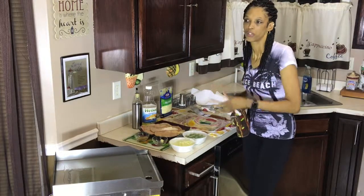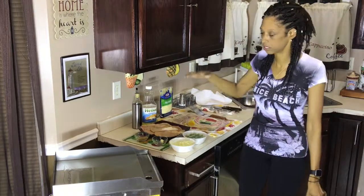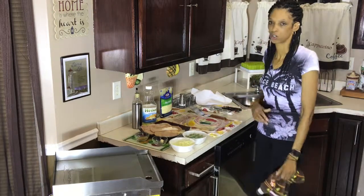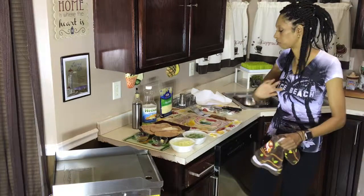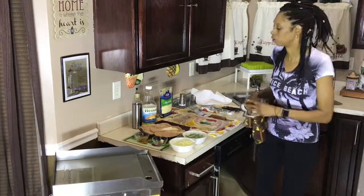We're going to be using three chicken breasts, one cup of onions, one cup of green peppers. We're also going to be using some flour tortillas, a little sour cream, a little mayo — it all depends on what it is that you like on your tortillas.